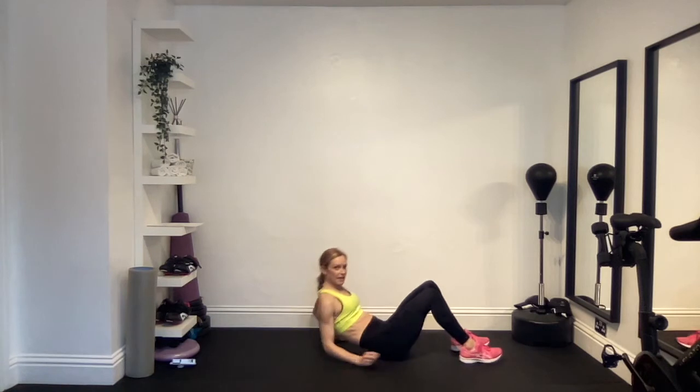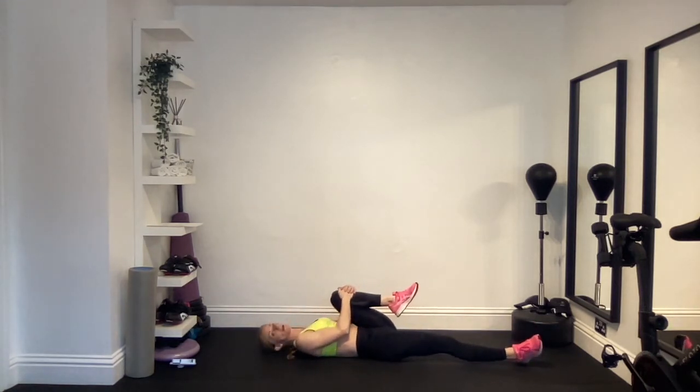We're going to lie down on our backs to start with and hug our knee into our chest as tight as we can. Hug your right knee in and extend your left leg out along the floor, then close your eyes and try to relax as you ease that knee in towards you. Take a big deep breath in through the nose and out through the mouth. Continue for your breaths until the final breath in and exhale.